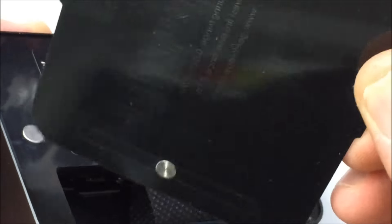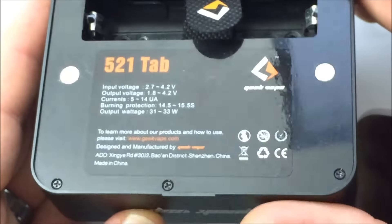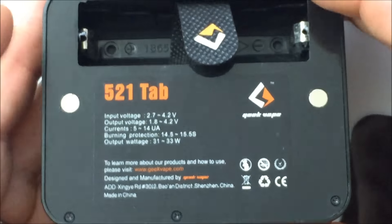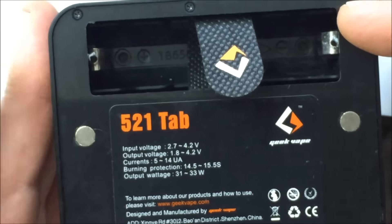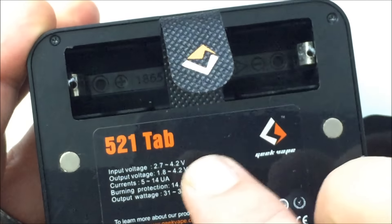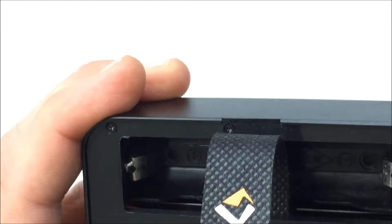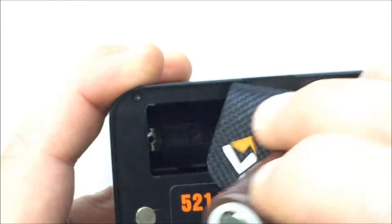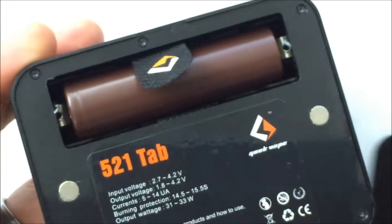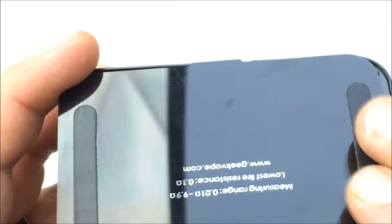It's just a thin little piece of plexiglass. There are two magnets, and then magnets here and here. On the inside where your battery compartment is — real clean — gives you some information, 521 tab, and you have this little battery removal ribbon. Grab your 18650 battery — positive side up. You can see there's a little logo showing which way to put the battery in. Pop it in, take your cover, pop it back on, line it up, and it's nice and stable once it's in.